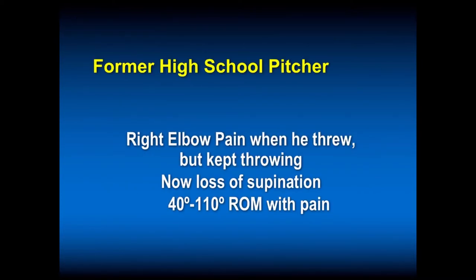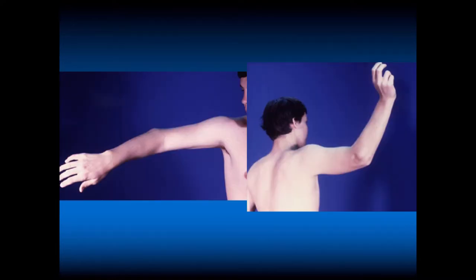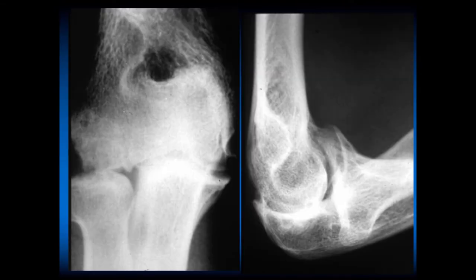This is a former high school pitcher who had elbow pain when he threw but kept throwing. Now he's got loss of supination — his range of motion is significantly less, like 40 to 110 degrees, and he can't supinate his dominant right forearm. He can't play baseball and can't do much repetitive activity with his right dominant extremity. His x-ray shows severe arthritis — spurring in the front. He probably had an old osteochondritis dissecans lesion of the capitellum. The capitellum underwent abnormal growth, the radial head had hypertrophy, and he ends up with severe osteoarthritis. Don't let our pitchers throw through pain or limited range of motion.